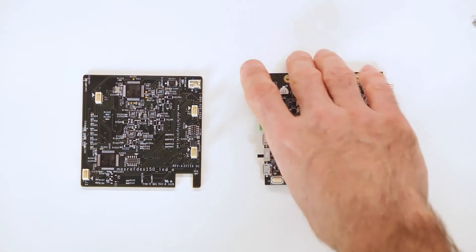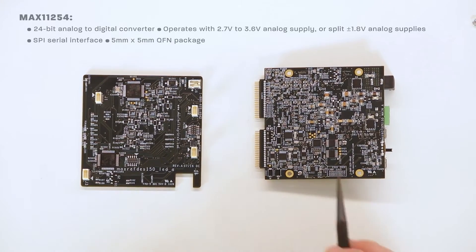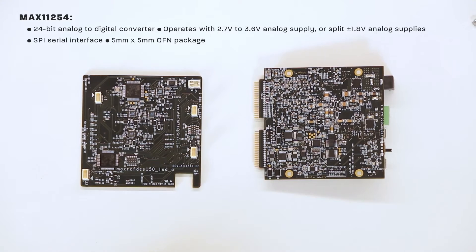The analog I/O block provides four channels of analog input, leveraging Maxim's MAX11254, which is a 24-bit analog-to-digital converter. It operates from either a single 2.7-volt to 3.6-volt analog supply, or split plus and minus 1.8-volt analog supplies, allowing the analog input to be sampled below ground. Communications occur with a SPI serial interface. This IC is shown in a thin QFN package measuring 5 by 5 millimeters.